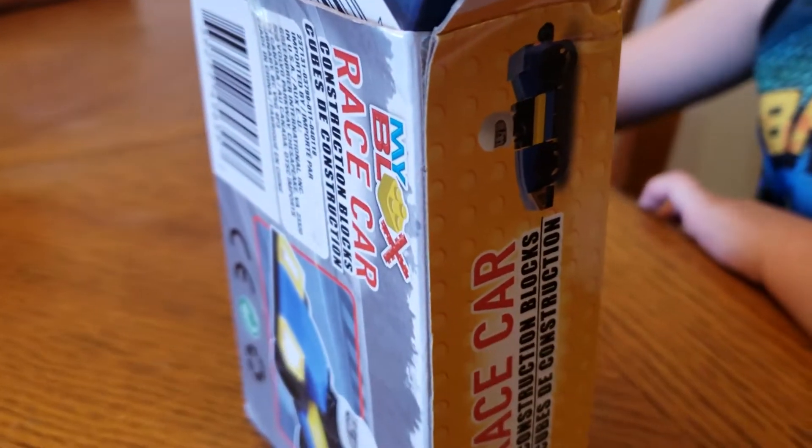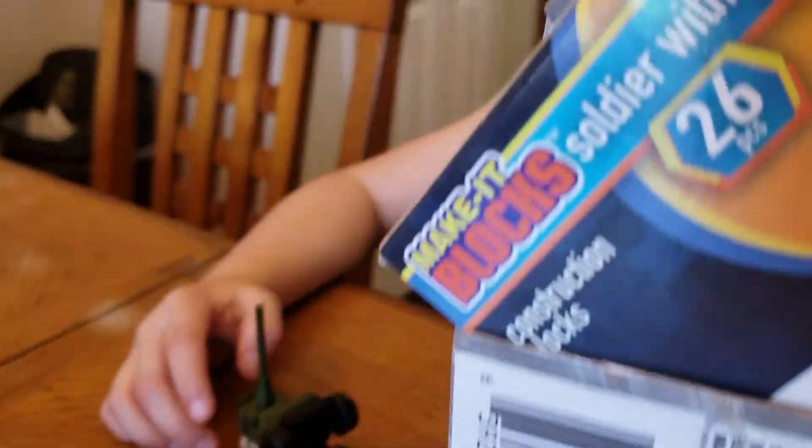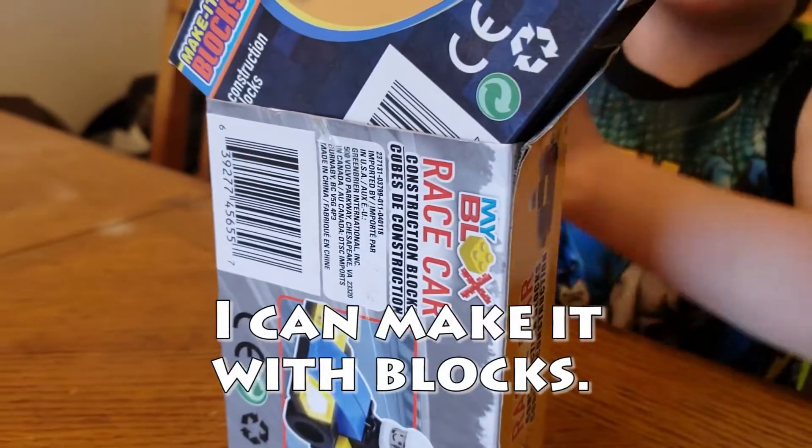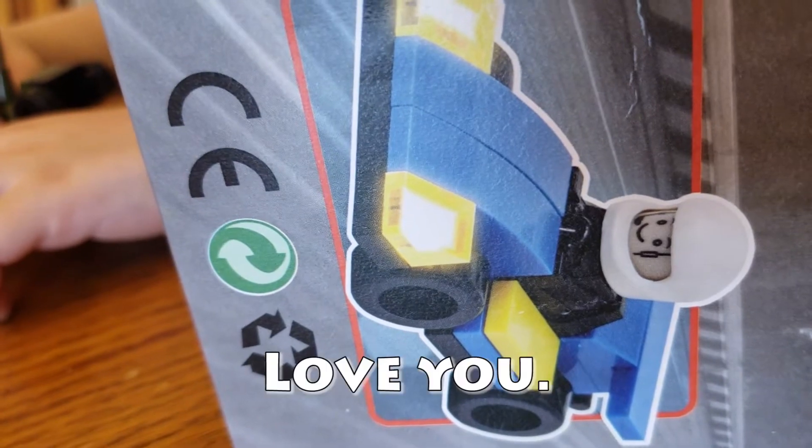Do you like playing with blocks like this? Yeah! Like Lego and Make It Blocks? Yeah! I can't make it with blocks. Well, thanks buddy. Love you. Love you.